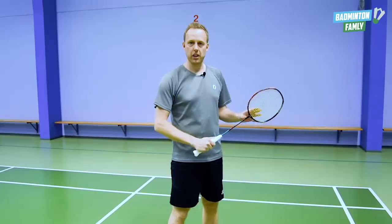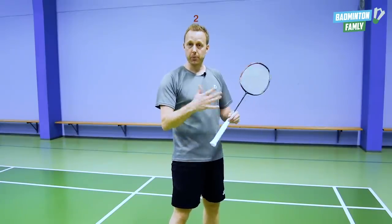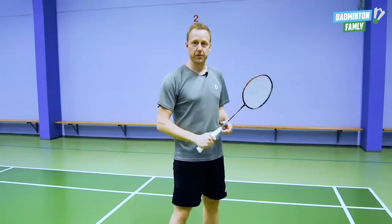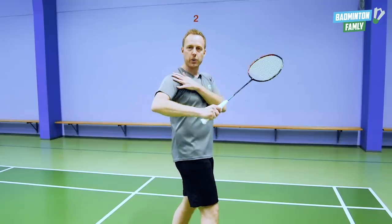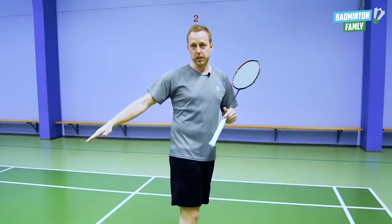When we hit the shuttle, we follow through, making it easier to control. But it also gives us an advantage of getting away from the corner, because the swing in our arm and shoulder actually pulls our body back towards the center position again.